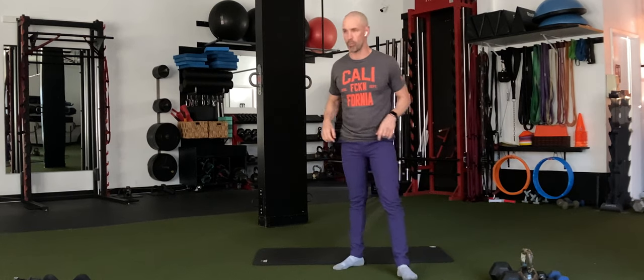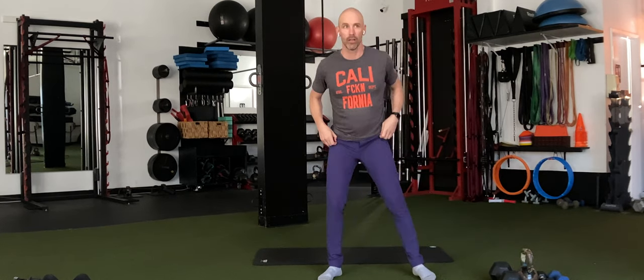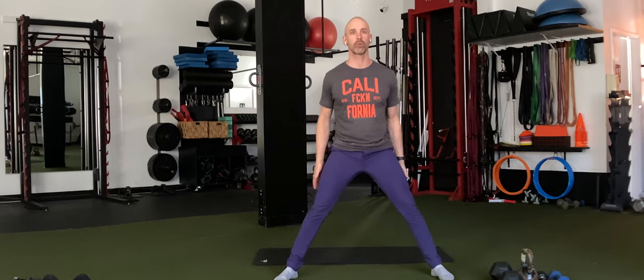9:30 a.m. on a beautiful, gorgeous Wednesday morning. So we're going to get started with a little warm-up.